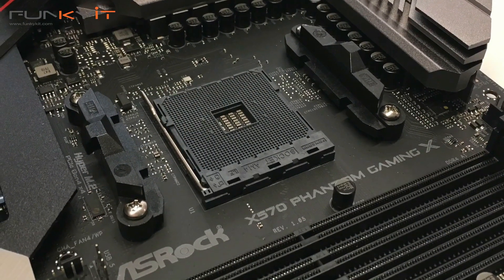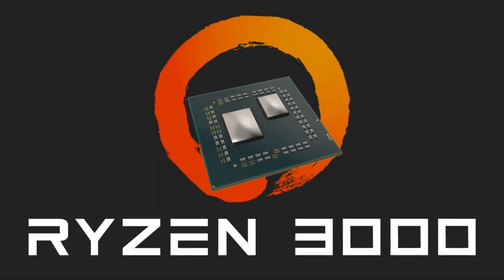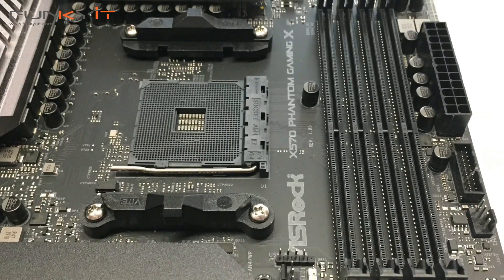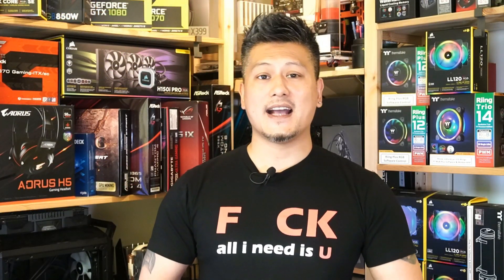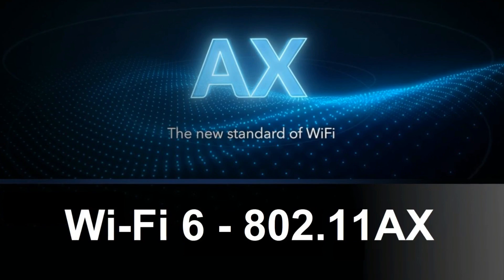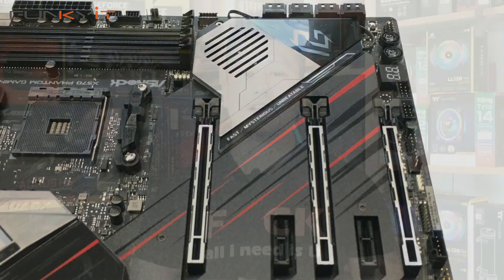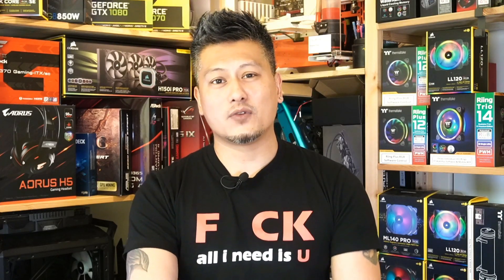The X570 Phantom Gaming X is ASRock's top-of-the-line motherboard in their Phantom Gaming series and comes packed with a load of features, including support for the latest AMD processor the Ryzen 3000 series, as well as DDR4 memory up to 4666 OC. It also supports the latest 2.5 gigabit LAN as well as the latest Wi-Fi standard, Wi-Fi 6 (802.11ax). This motherboard supports the latest PCIe 4 standard, giving you a boost for all PCIe 4 compatible components.